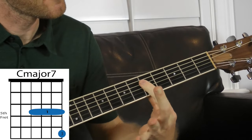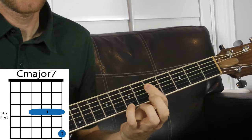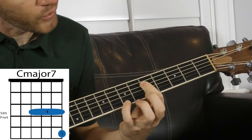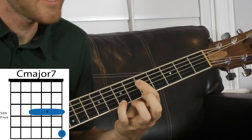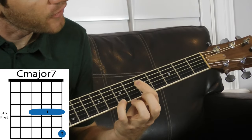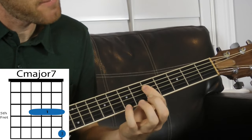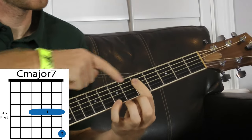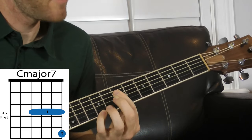The next voicing is a major 7 chord. I'm barring the fifth fret and I've got either my ring finger or my pinky on the seventh fret on the high E string. This is a major 7 chord voicing where the root is on the G string. So 5-5-5-7 gives you a C major 7 voicing. Bar the fifth fret and add the pinky — move it up and this would be C sharp major 7, D major 7, and so on.